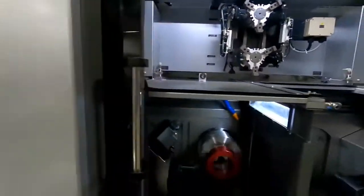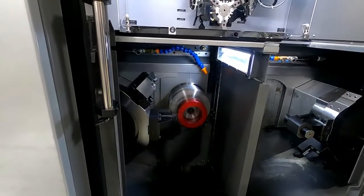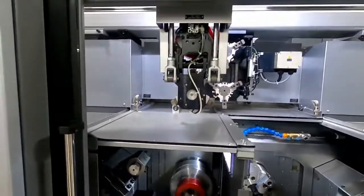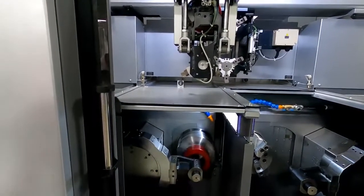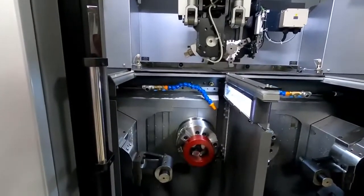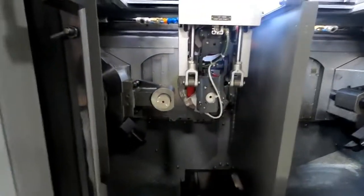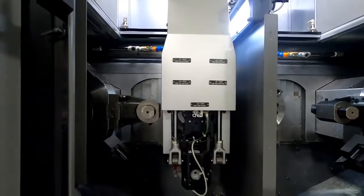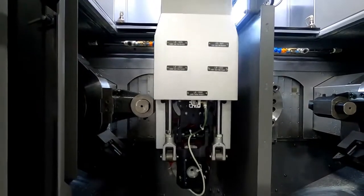The shutter closes and we begin op 10 cutting while the loader goes to pick up another blank part. When the first operation finishes, the spindle stops and we do the unload process first — the shutter opens very fast with back pressure, the gripper comes down and grabs the finished part, the chuck opens, and then we immediately load a new blank. So now we have a turned part from op 10.